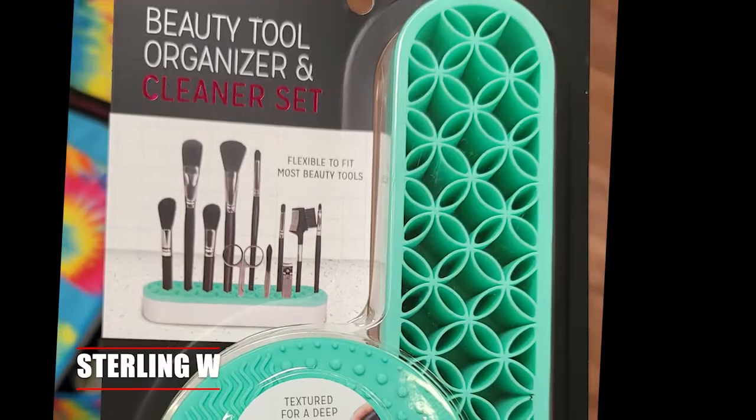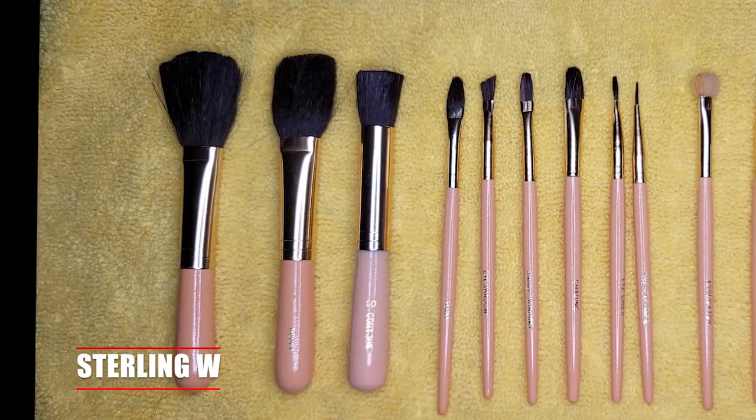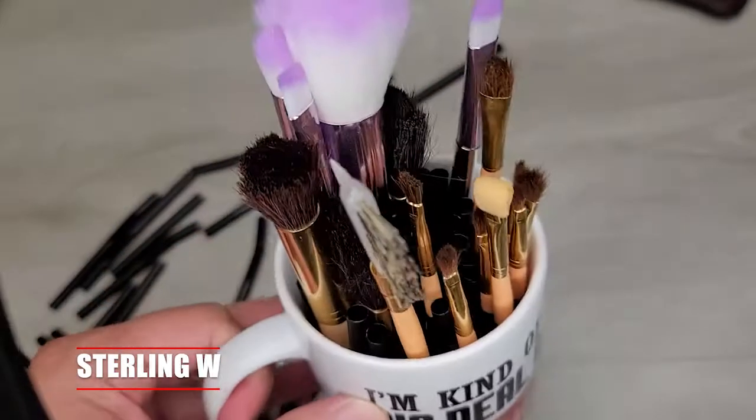These are very convenient just to put brushes vertically. Now, if you don't want to do that, you can always put them on a microfiber towel after you clean them.